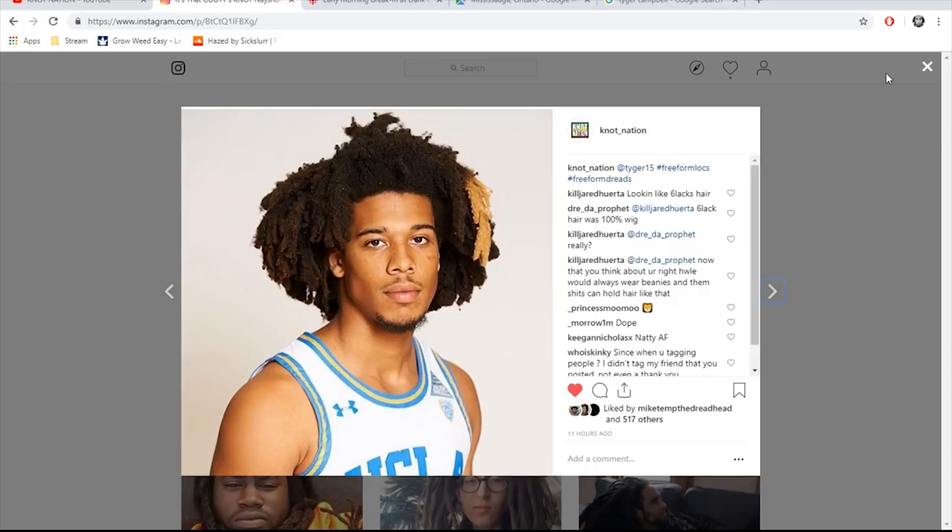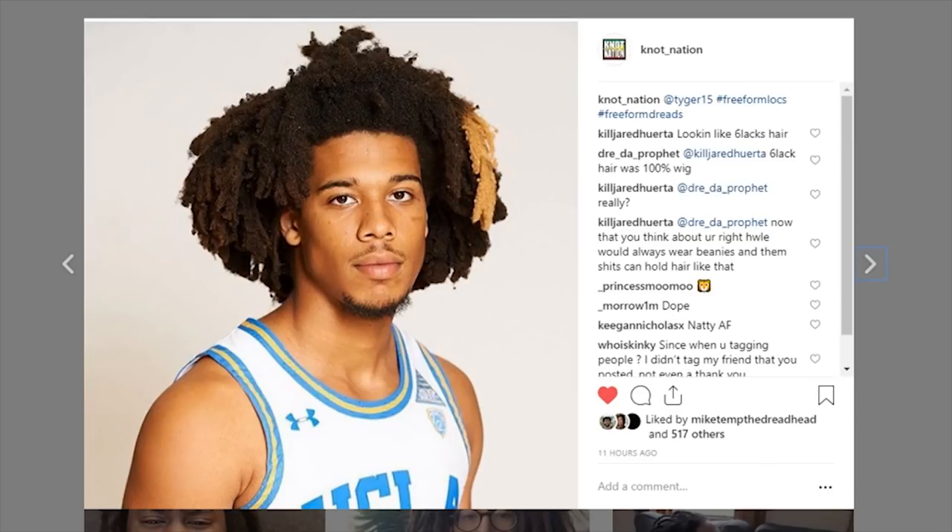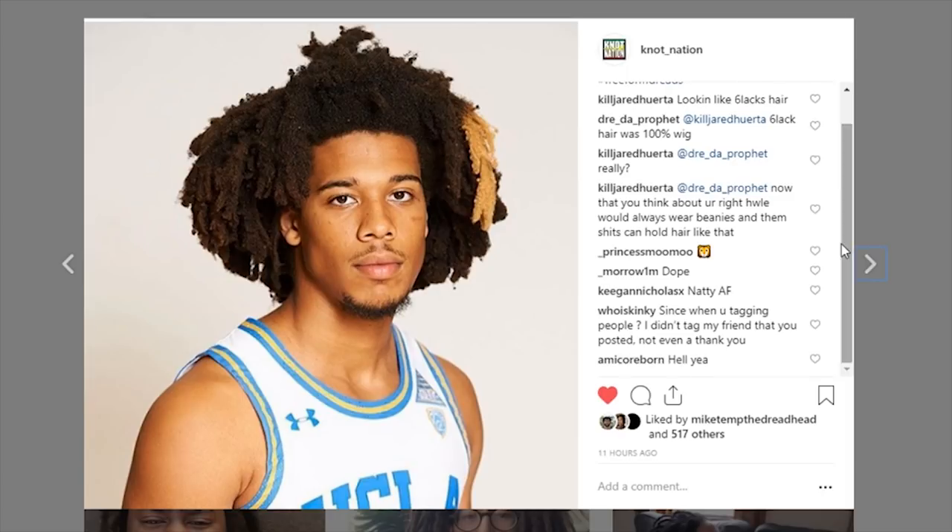I came across a picture of a fellow named Tiger Campbell, also known as Tyga 15, basketball player for UCLA, age 19. A lot of people are saying he's looking like Blac's hair, saying he's got the same hair as Blac, and a lot of people saying he's natty as hell.